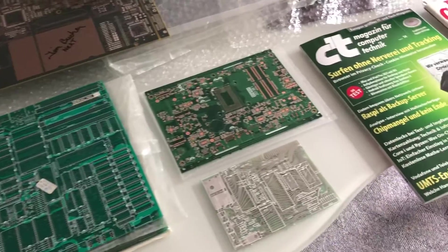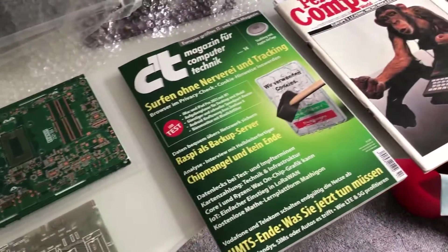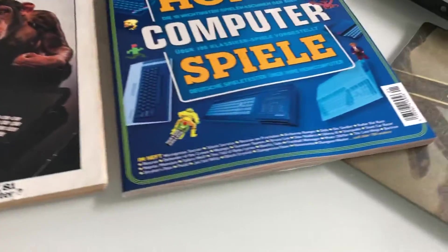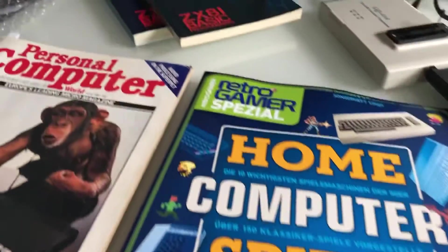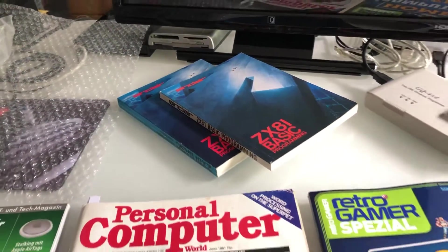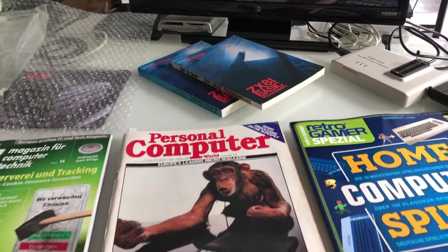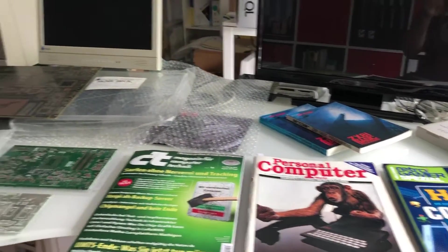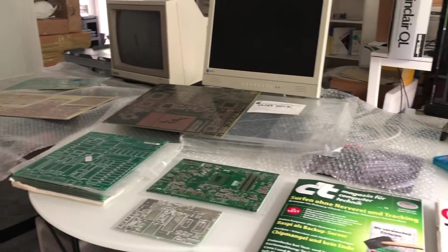I hope you enjoyed this glimpse tour, which was initiated by the 40th anniversary of the Sinclair ZX81. I wish you all the best — stay healthy, stay happy, and see you one day. Bye!